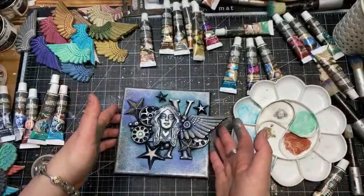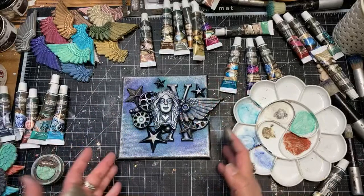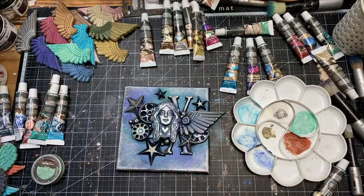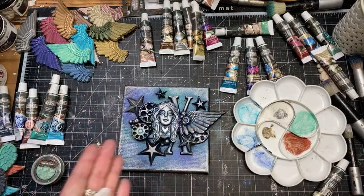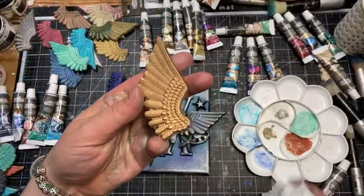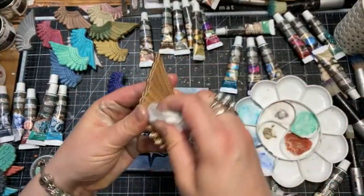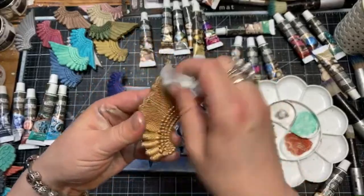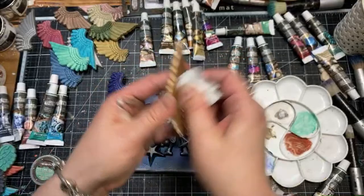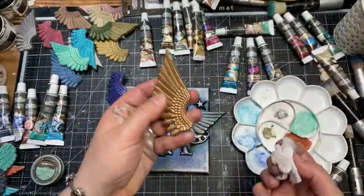Instead of wax on wax, you can start with acrylic paint of your choice and then once the acrylic paint is dry use the waxes as a finishing product. Most importantly, you should not paint with acrylic or any other paint on top of the wax because it resists water. To demonstrate: this wing is already dry. I'm rubbing it with a baby wipe — rubbing, rubbing, rubbing — and it doesn't really want to come off. I'd probably have to rub for a very long time. It works almost like a protective coat.